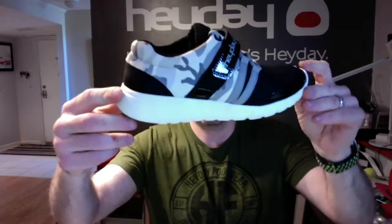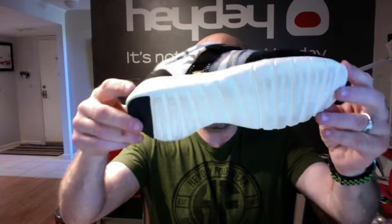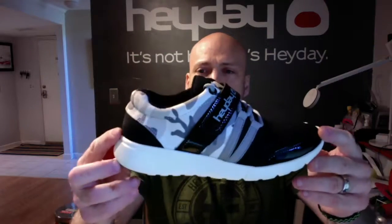Treadmill, HIIT, boxing — doesn't matter. These are so lightweight and comfortable. They feel absolutely amazing. Rubber heel pad in the back.